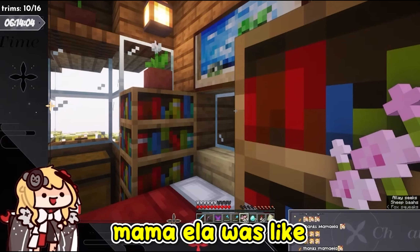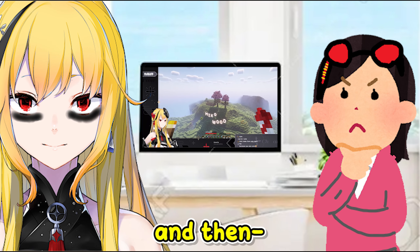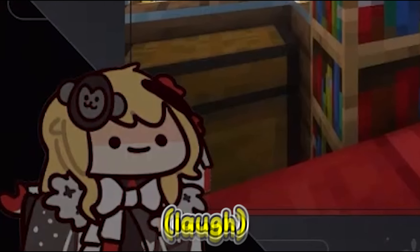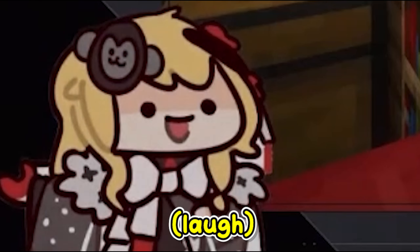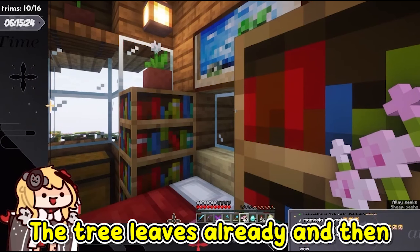Mama Ella was guiding me — saying 'okay, now fly, let's see' — and after that, Mama Ella approved the tree leaves.